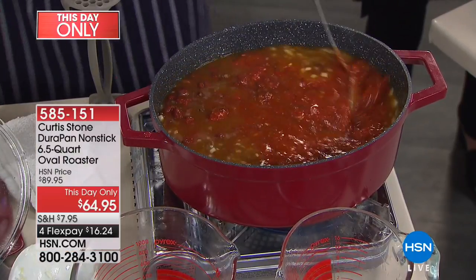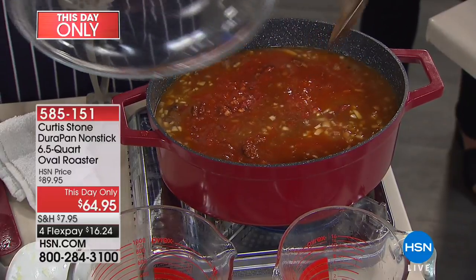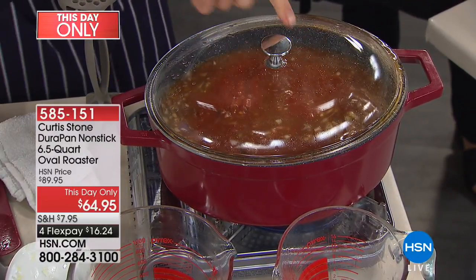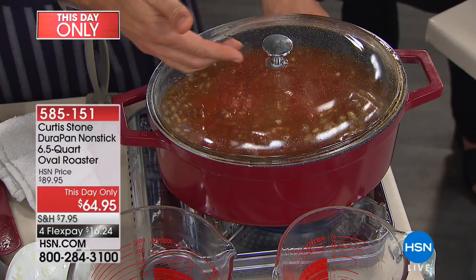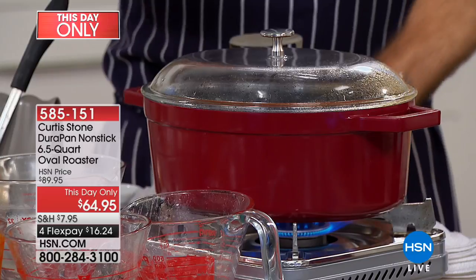You give that a good old stir, and here's where this pot really comes into its own. You drop the lid on — literally drop it in. Everything is 100% trapped inside, so none of that steam escapes from this point on, which means it's not reducing. That's a great thing if you want to keep all that flavor in there. We'll bring that up slowly and come back to visit it in just a minute.